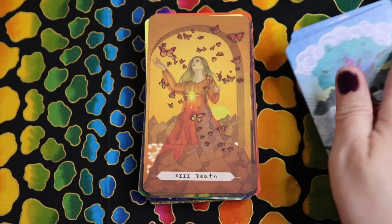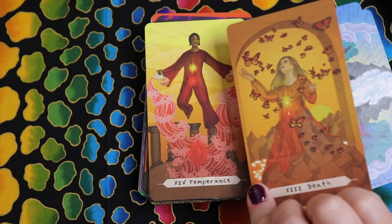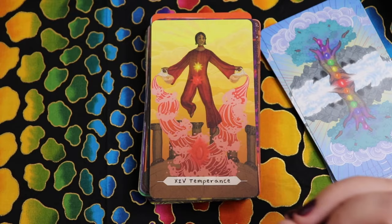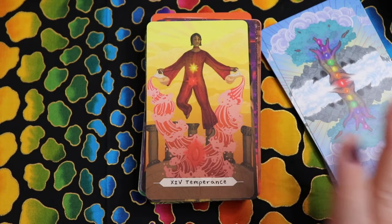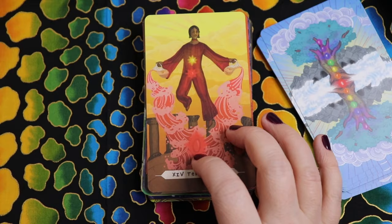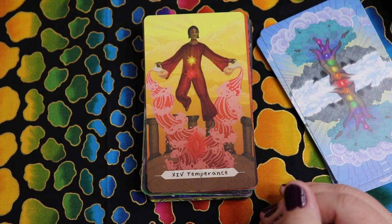The Temperance card has root and solar plexus. You can definitely tell the difference between orange of the sacral and the root. This feels very different — almost earth and fire. I love this figure who's ungrounded yet deeply connected with root chakra. I love that balance, that suspension between land and sky, and the water connected to the root chakra is really interesting.